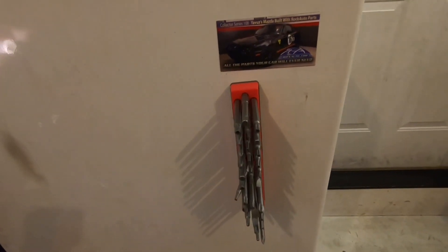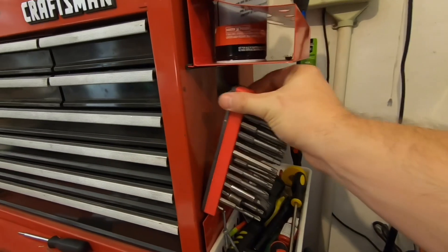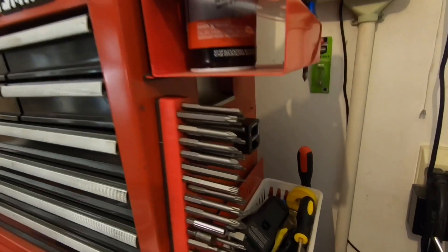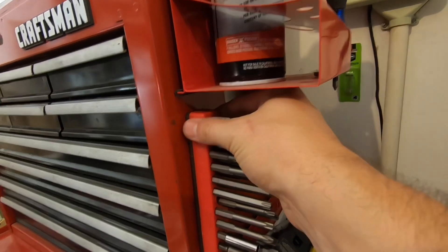We're going to stick it on a refrigerator here — and bam, that just sticks like no other, no issues at all. We'll try it on a toolbox here — again, no issues sticking up there. You'd be able to grab one of those bits if you need it.